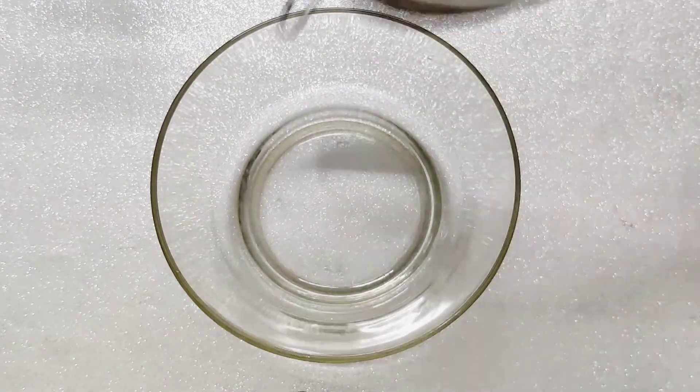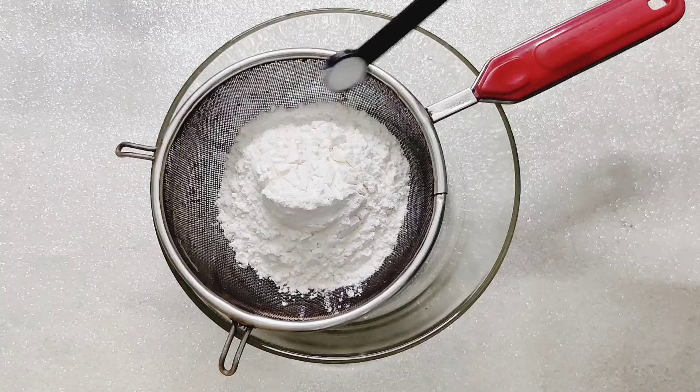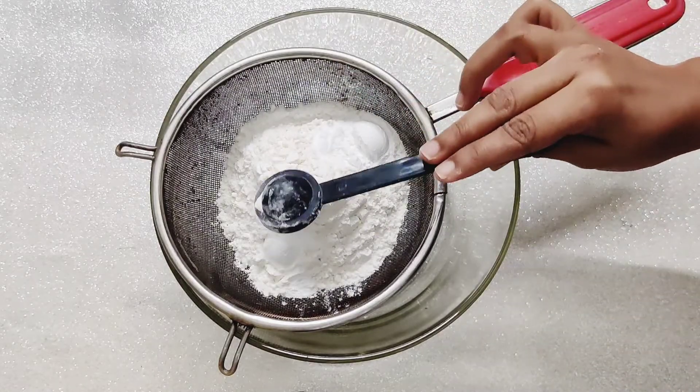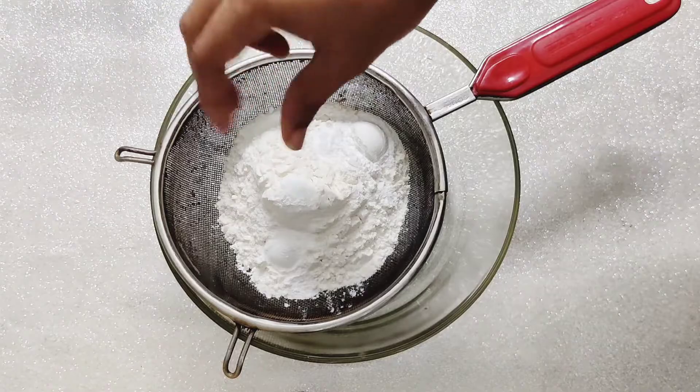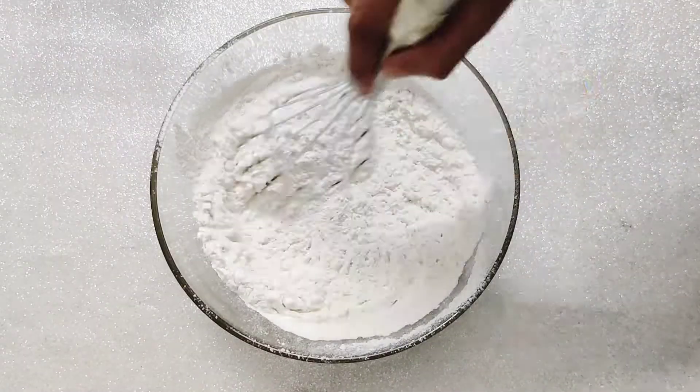To a different bowl, sieve in maida or flour, baking powder, baking soda and a pinch of salt. Give it a good whisk and set aside.